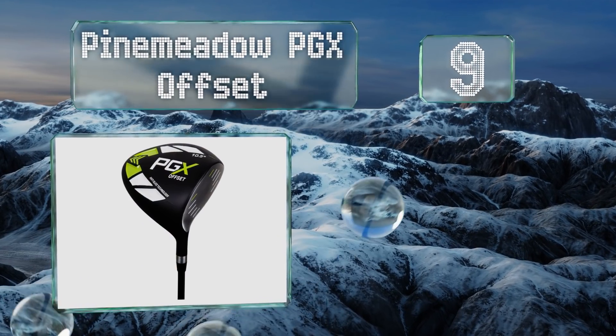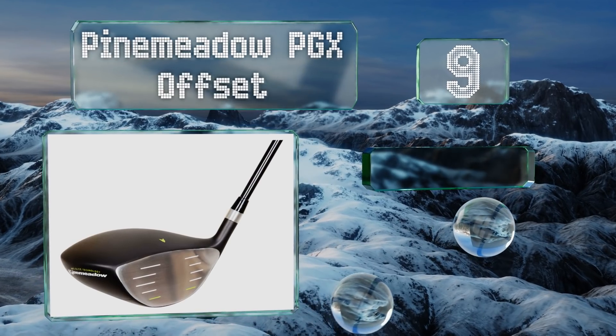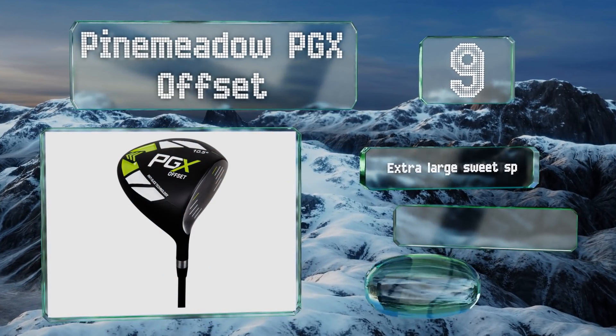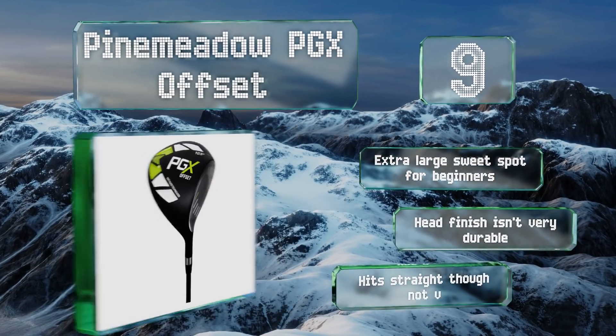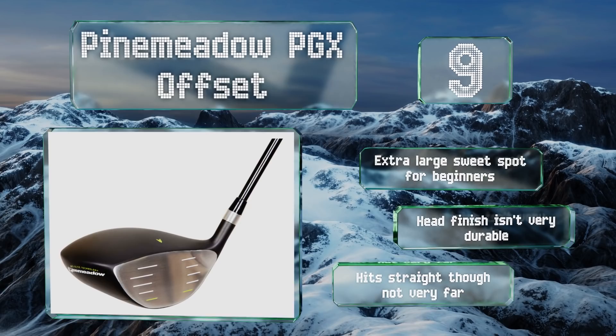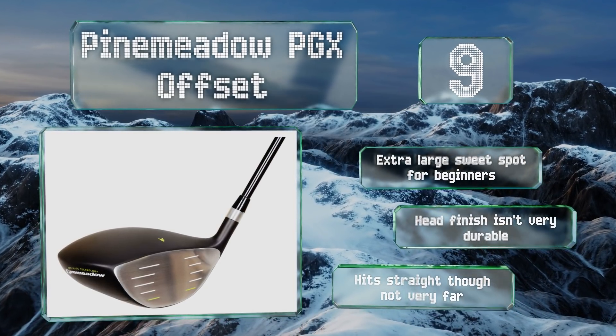At number nine, you certainly wouldn't find the Pine Meadow PGX Offset on any professional tours, but for golfers just getting into the game, it's not a bad option. It comes in at an incredibly budget-friendly price, but don't let that deter you as it offers great ball control. It's got an extra large sweet spot for beginners, but the head finish isn't very durable. It hits straight but not very far.